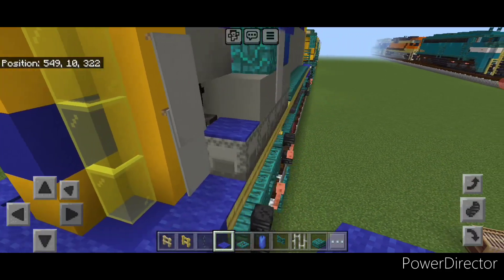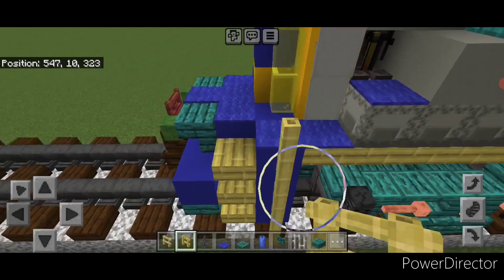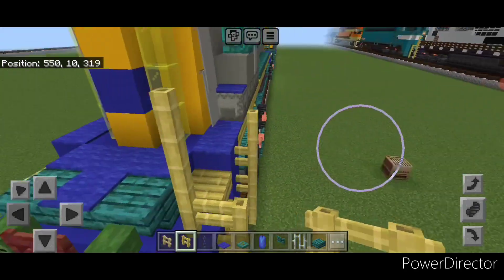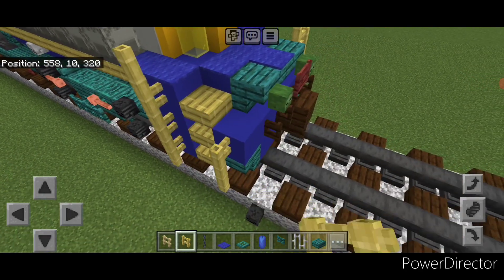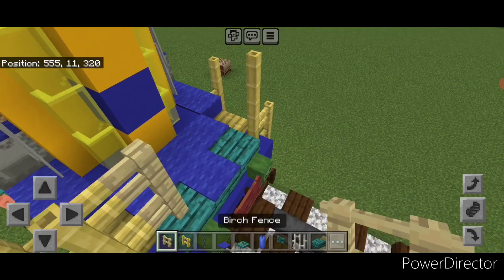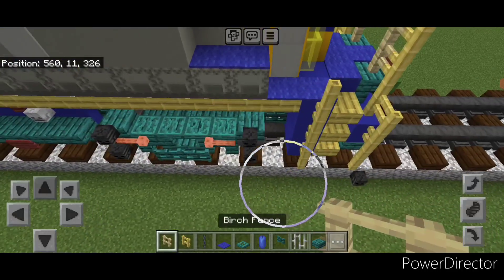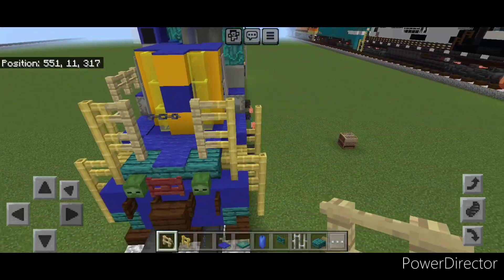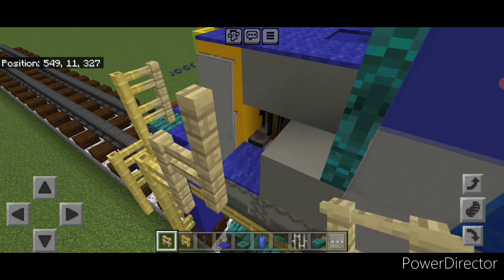Now we're going to do all our railings. Take a bamboo fence on the front — right here do a column of four. Then here come up three, over one, up two. Repeat on this side: here four, here up three, over one, up two. Then two birch fences here, two here, and a chain across the gap. Then put a birch fence right here, then up one, back two. On this side put a birch fence here, up one, back one, up one, back one.